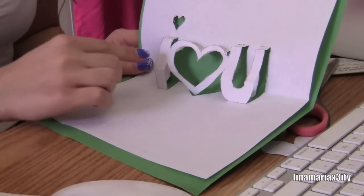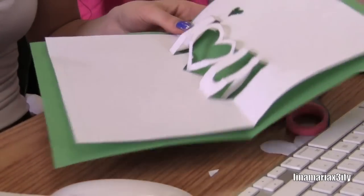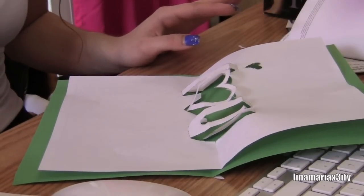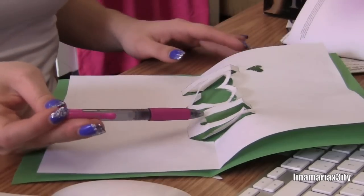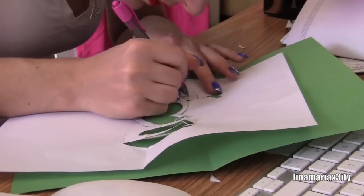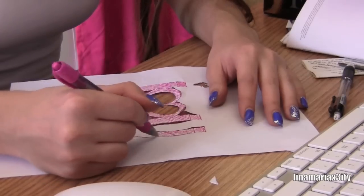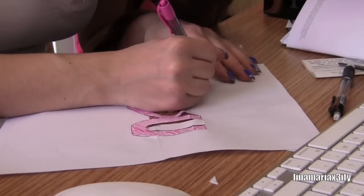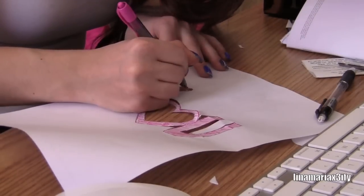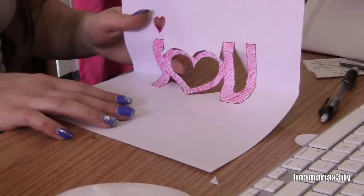Now that I have this, I'm going to actually color this so it stands out a little bit more. I'm going to use a pink pen to just sort of go over this and color it in a little bit. Okay, so now I've colored it and it looks something like this.